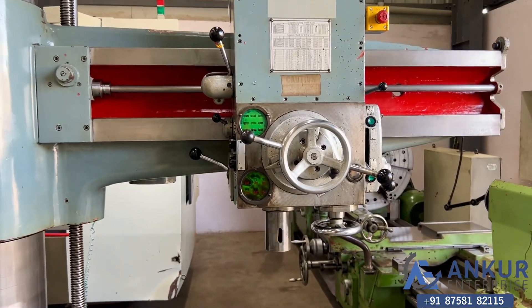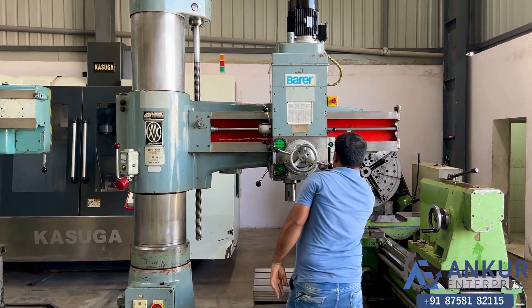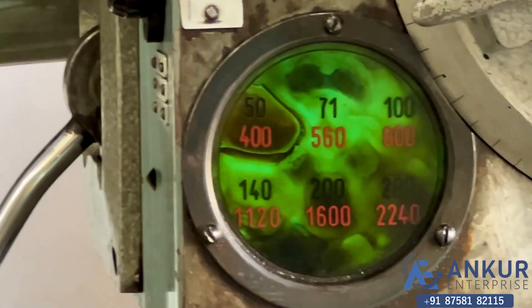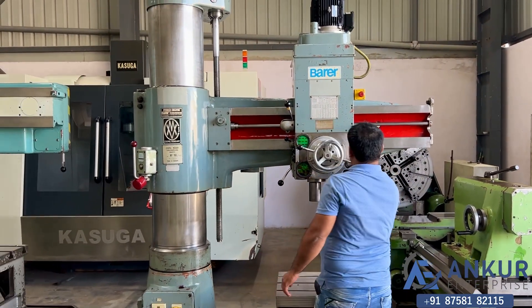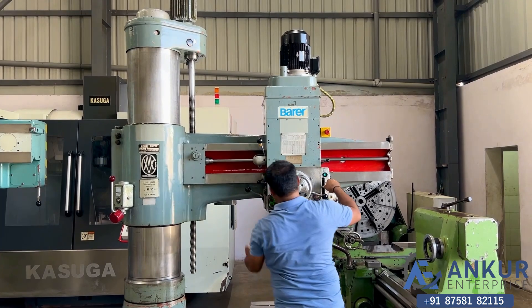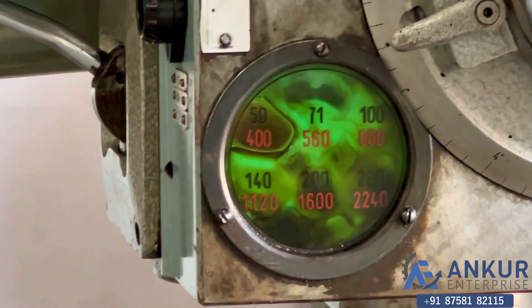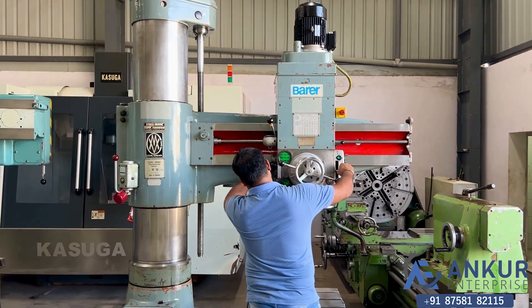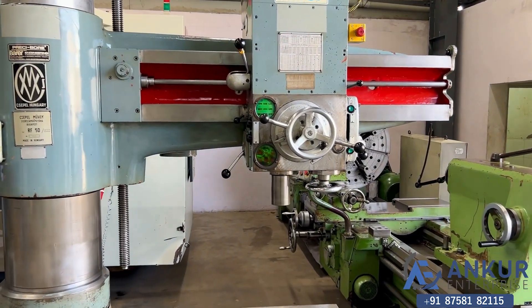Okay, increase the speed. The speed has been increased to 200 rotations per minute. Okay, increase the speed. The speed has been increased to 560 rotations per minute. Okay, increase the speed. The speed has been increased to 1120 rotations per minute.